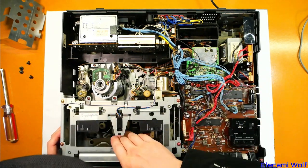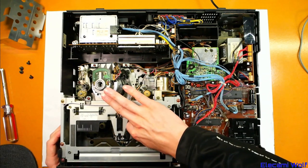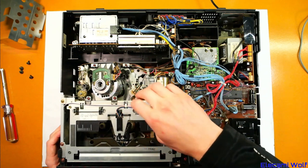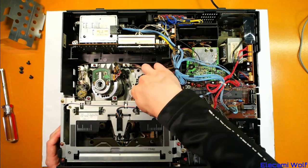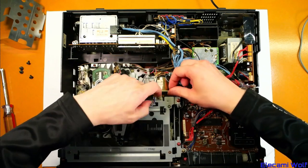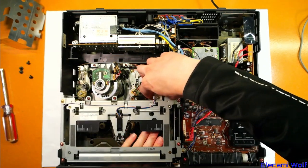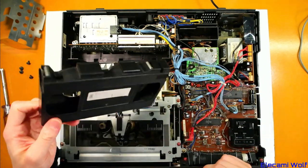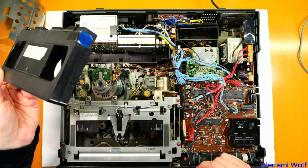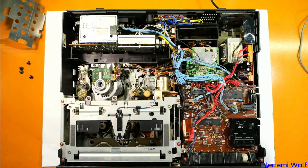It's got the standard idler tyre thing down there which will probably be slipping by now, and the pinch roller — not too bad. There's a belt here which will probably be gone, so it might not load very well. We've got this special tape here that we can try that allows you to try it out without chewing it up.